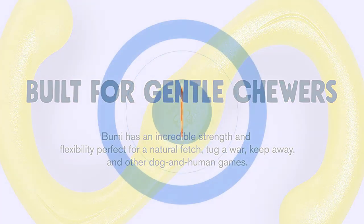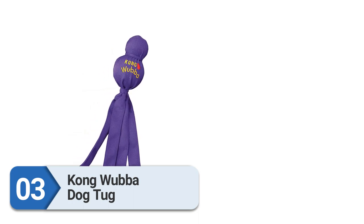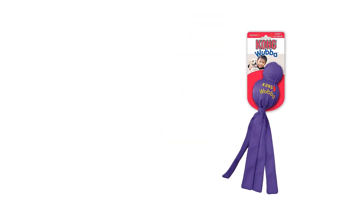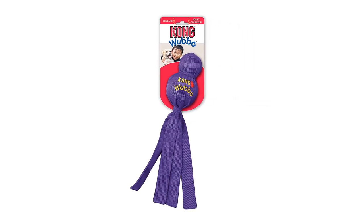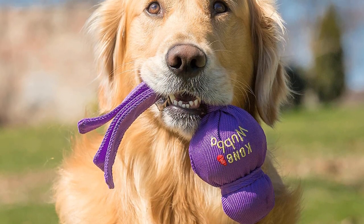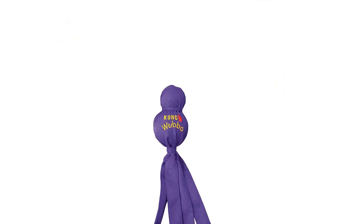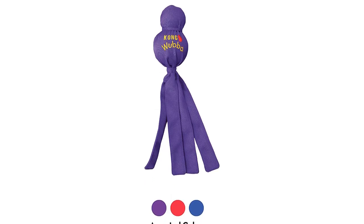Number 3: Kong Wubba Dog Tug. The Kong Wubba is a brightly colored toss-and-tug toy with a covered squeaky ball on one end and floppy tails on the other. Puppies in particular seem to enjoy playing with it — they can grab one end or the other and tug with a person or another canine buddy. There are so many easy-to-grab strips that several pups can get involved at once. The relatively soft toy is easy to throw for fetch sessions too. When play is over, pups often enjoy just squeaking the ball, but it's definitely not meant to be a chew toy as it can be ripped and unraveled with rough play.